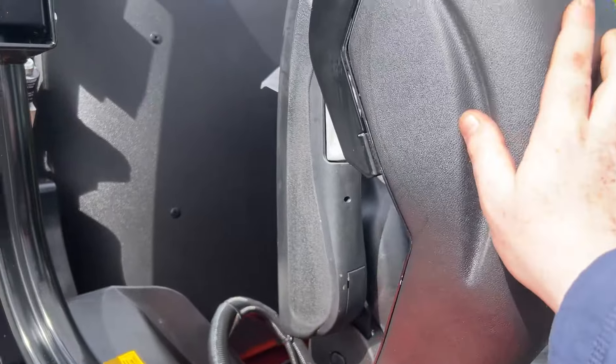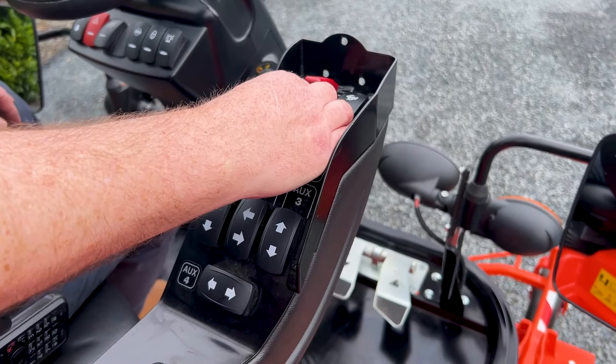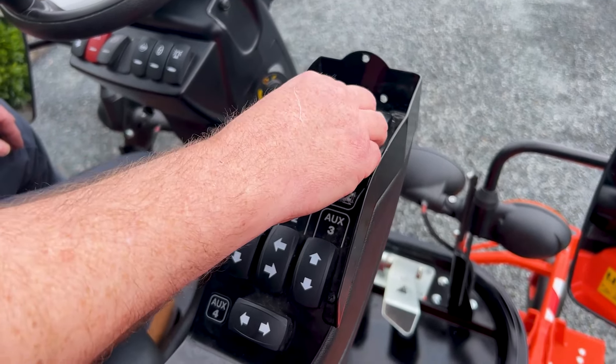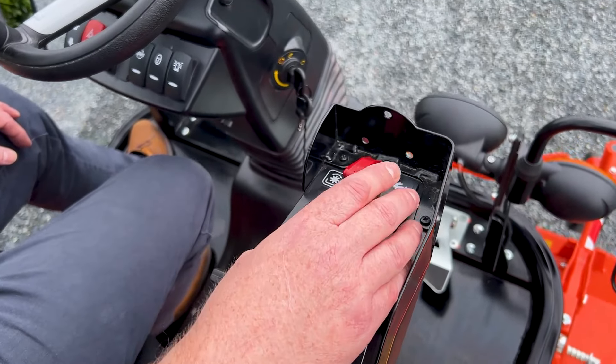Everything on this machine is all at your right hand, very well positioned for your hand rests. You have lifting your deck up and down, lifting your collector, and both buttons for the first stage and the tip end of it as well.